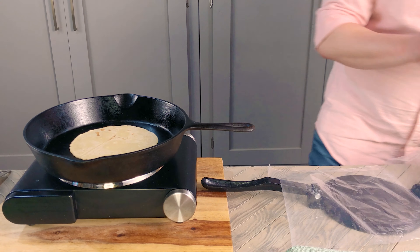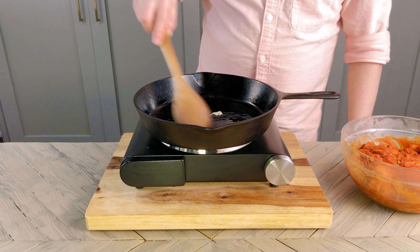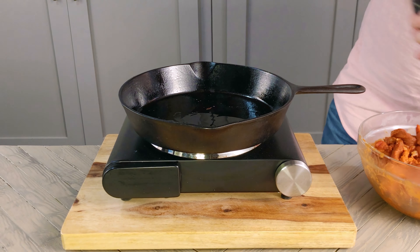It's now been at least 2 hours since I set my pork to marinate, so I'm going to pull it out, set a pan over medium heat, and melt some lard. You could also use oil, but it won't have as much flavor. I'm using between 3 and 4 tablespoons, and once it's all hot and melted, I'm going to add about a third of the meat.